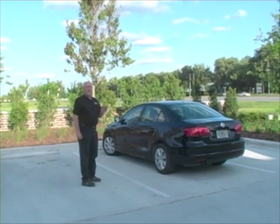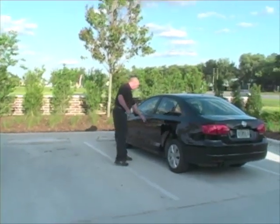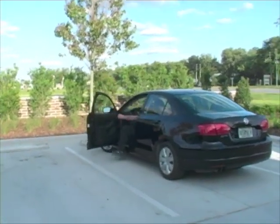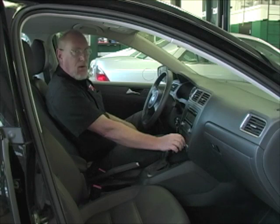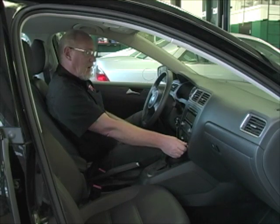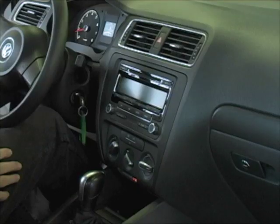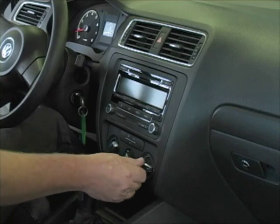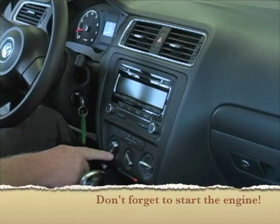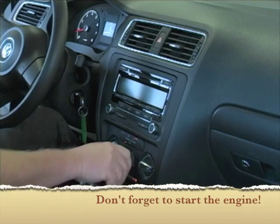The first step in the AC performance test is going to start taking place right when you go out to get the car to bring it into the shop. You want to make sure all the control functions are working properly on the control head — that when you change air selection it changes on the dash panel to the defrost, to the floor vents, and that blower speeds are working properly, and the temperature mode is working properly.